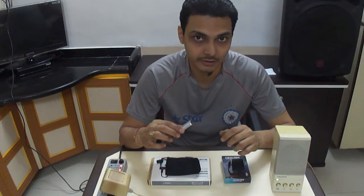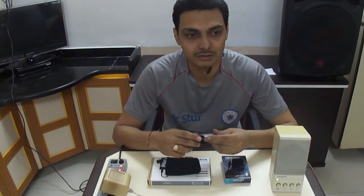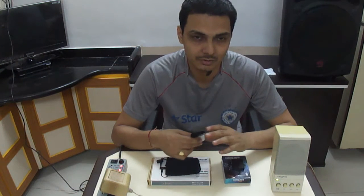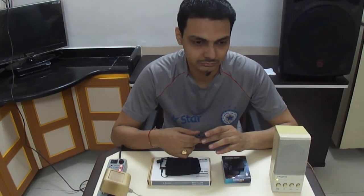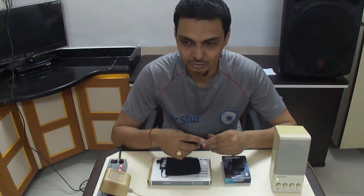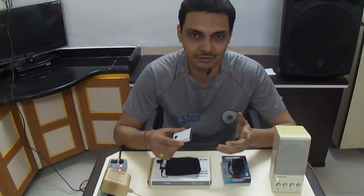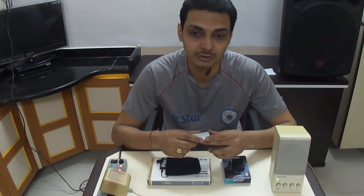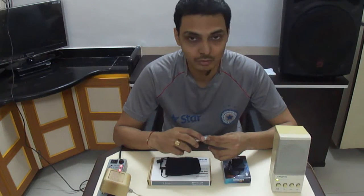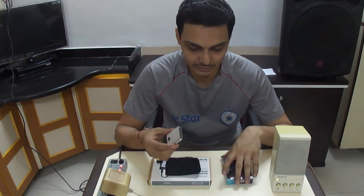First of all, you will require a Bluetooth receiver. Normally, what happens is if your music system is maybe 5, 10, or maybe 15 years old, those systems were not having any Bluetooth kind of facility. Today you may easily find Bluetooth music systems, but if you are using some very good old music system or home theater system and you want to use those wirelessly, then you will need a Bluetooth receiver.